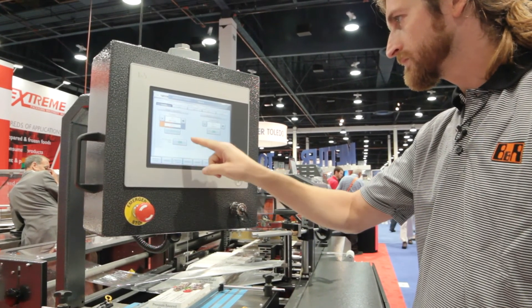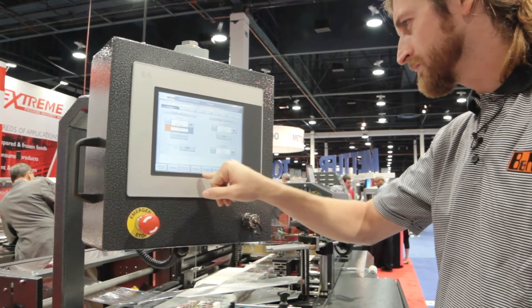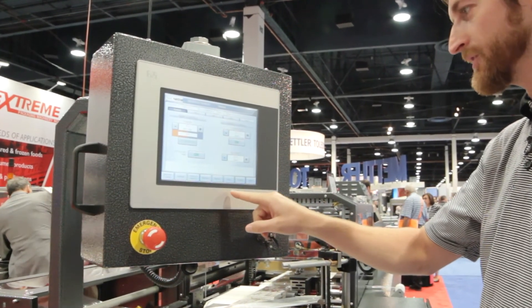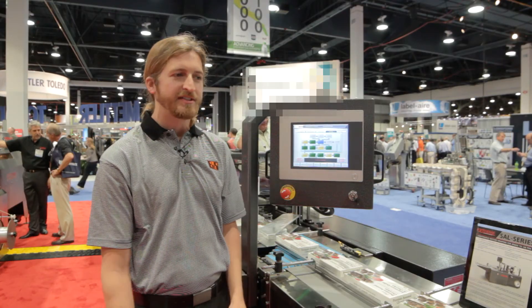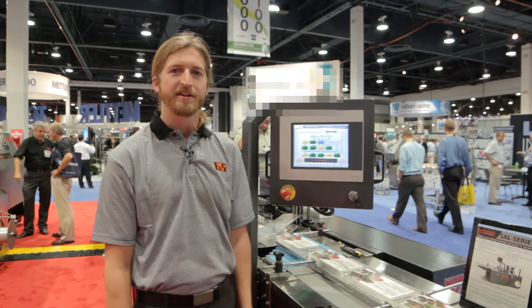This means they can all communicate upstream and downstream. So when this machine is not ready to receive product, the feeder machine upstream will not attempt to feed it a product. And when it is ready, the upstream machine will be made aware of this and products will start to flow. For more information about this PackML powered shrink wrapping machine, check out ExtremePKG.com.